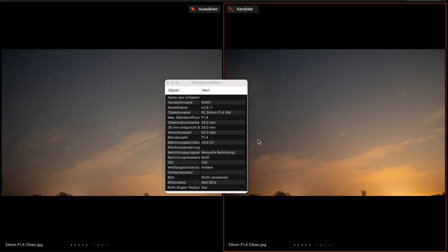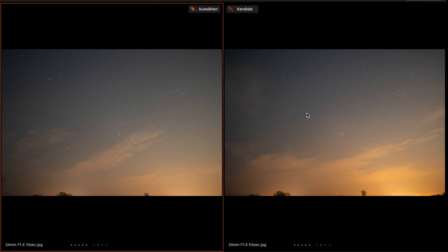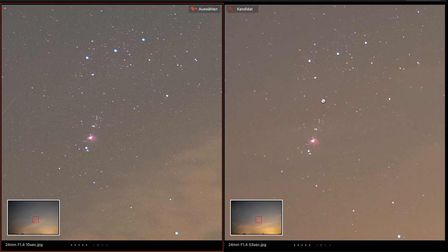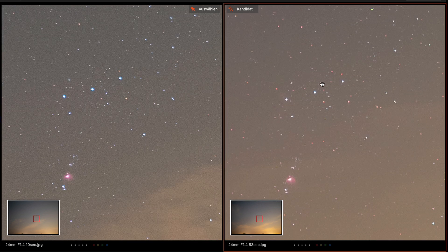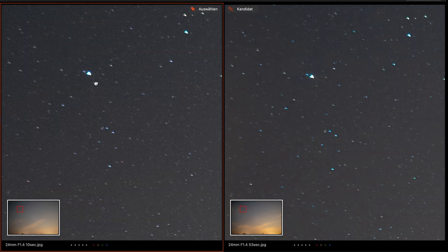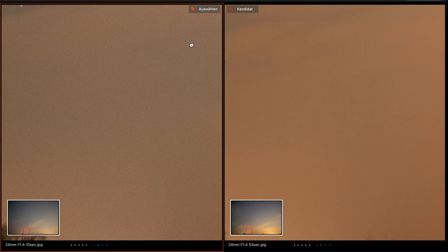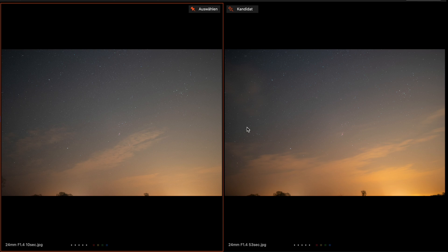Now let's compare the two images: the tracked image with an exposure time of 53 seconds and an ISO of 100 against the untracked image with 10 seconds and ISO 800. On first look both appear very clear and sharp, but zooming in — in the middle we see very good sharpness on both images with no star trails on the tracked image. What you see directly is we have less noise on the tracked image. In the corners the same amount of coma appears on both, and the trees are blurred on the tracked image of course. All in all for wide angle, a very very good result.